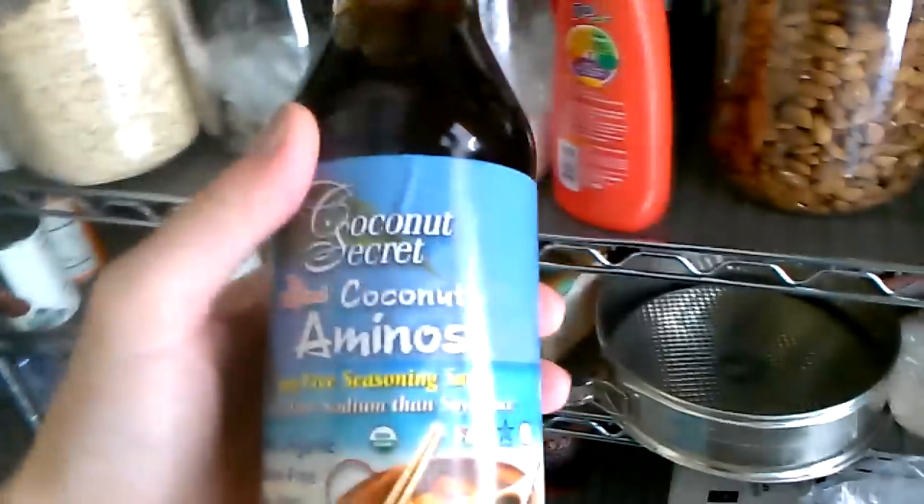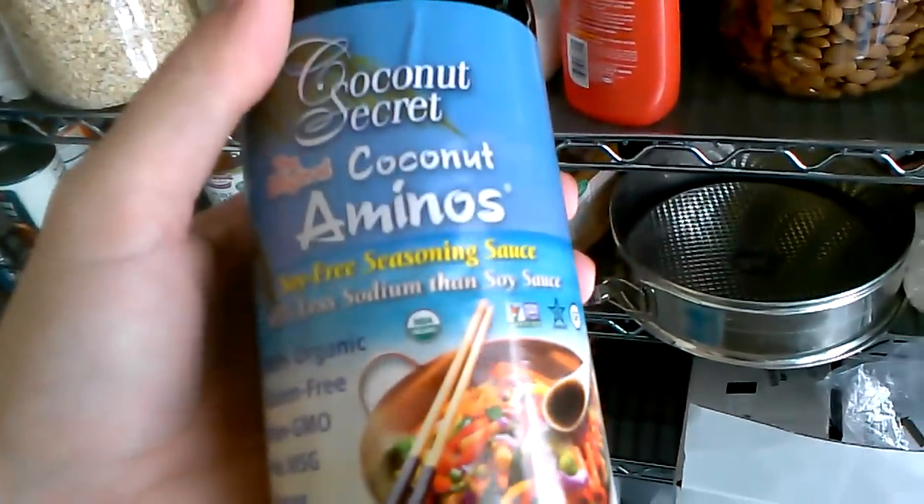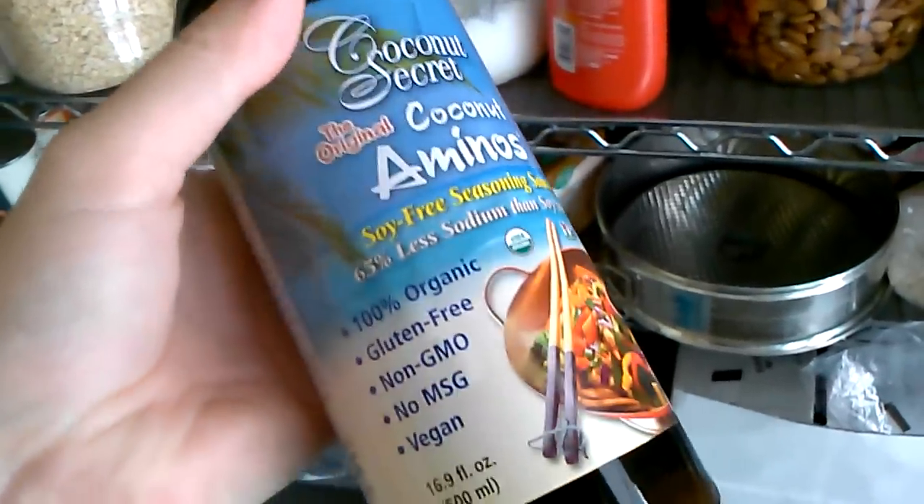Then she put it at 425 for half an hour, and then at 350 to finish until it hit 160 with a thermometer. It was amazing, so good — the fastest chicken. We also use this — it's excellent on steak, or for jerk.